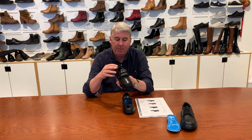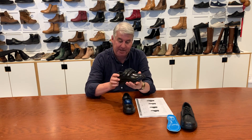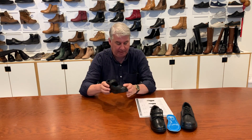Evan II, double velcro, levered upper, levered back to school shoe, fantastic performer. Again at $79.95 retail, dual fit insole, loose sizes available, 10s to 3s.